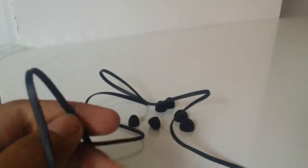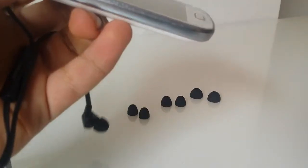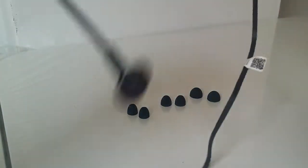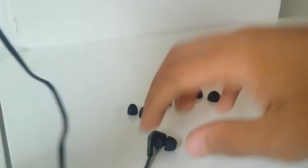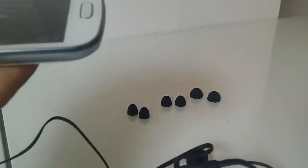I didn't use them yet, I will try them and get back. Well, I've used the headphones - not a long time, about 20 minutes - and as I...